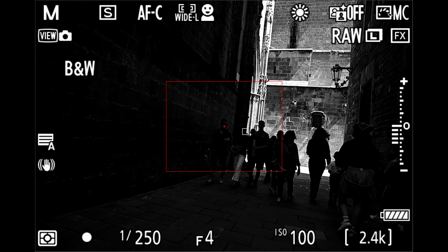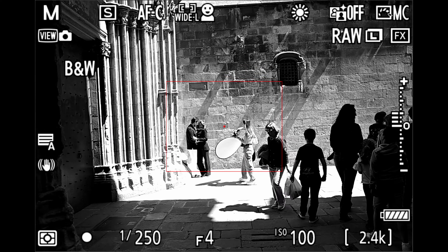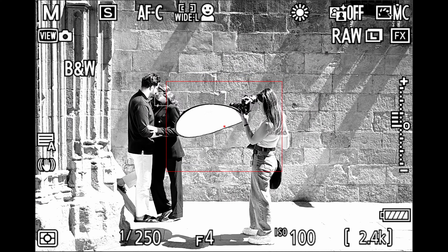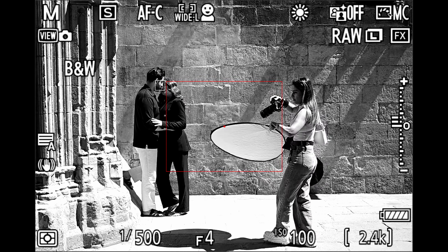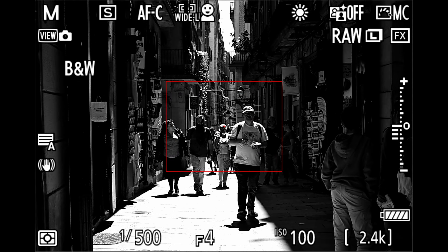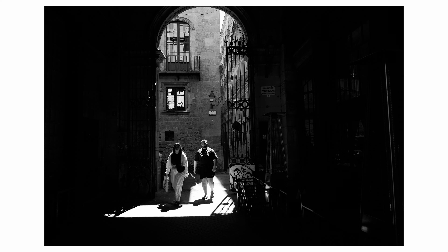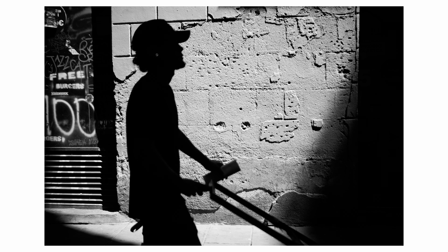Ahora te voy a contar dos cosas que me llamaron mucho la atención. La primera es que en el dial para seleccionar foto o vídeo tiene una tercera opción: blanco y negro. Me sorprendió, no recuerdo ninguna otra cámara con esa opción en el dial. El blanco y negro contrastado que da me pareció maravilloso. Si eres de los que quiere comprarse una Leica de blanco y negro, no busques más: aquí tienes esta Nikon que hace muy bien el trabajo en blanco y negro. Está hecho para amantes de la fotografía.